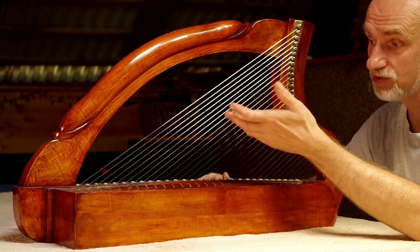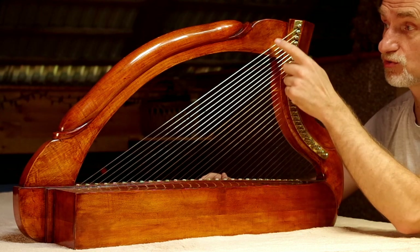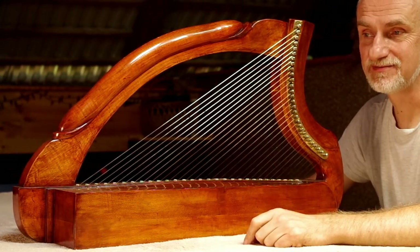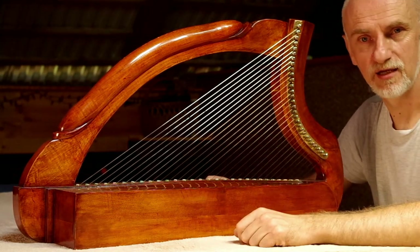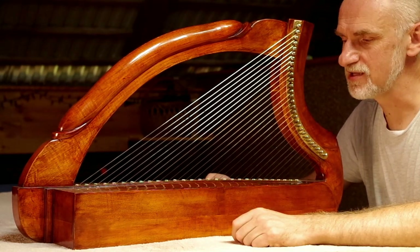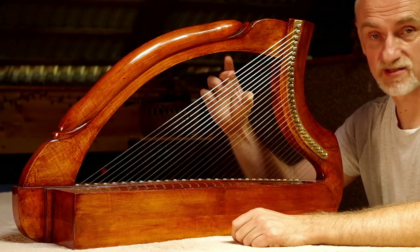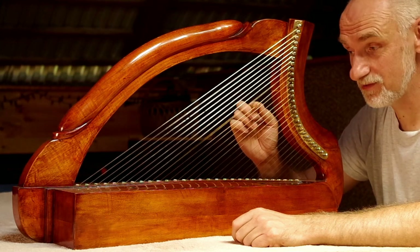Tak jak już mówiłem, struny są metalowe. W dolnym rejestrze są ze srebra. Podobno czasem niektórzy stosują również złote struny na samym dole. Chodzi o to, żeby był ciężki materiał przy niezbyt długiej menzurze tej struny. Im cięższy materiał, tym niższy dźwięk będzie wtedy. A więc kilka dolnych strun w tym zakresie jest ze srebra, a dalej z mosiądzu.